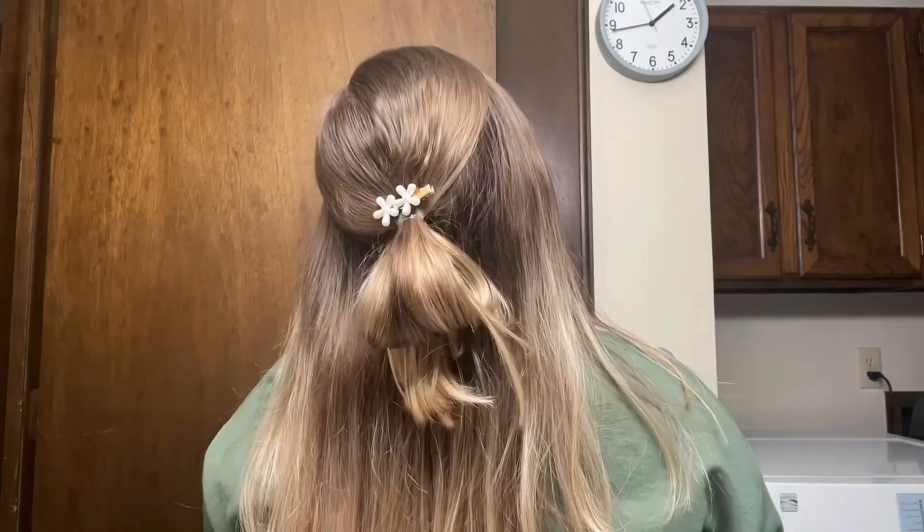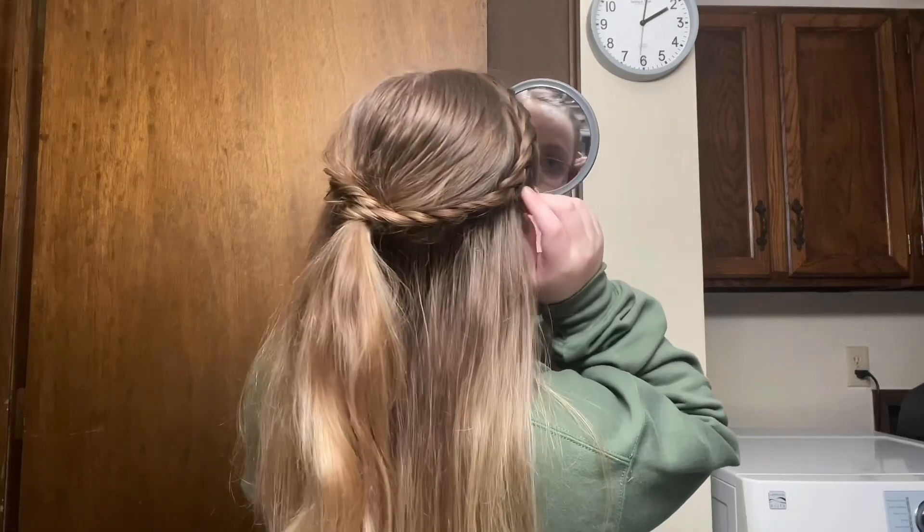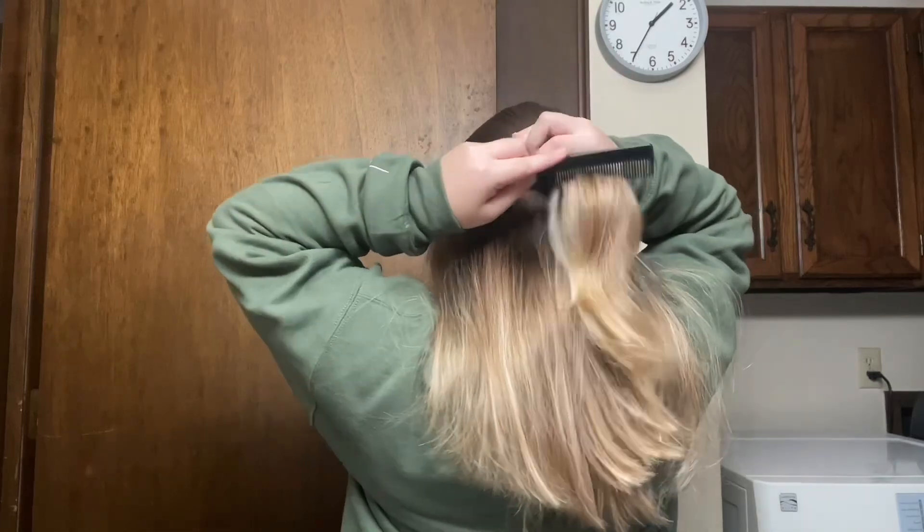Hello everyone, it's Kelly Jo. Welcome back to my channel. Today I'm going to be showing you guys five different hairstyles that you can do. A couple of these are somewhat simple but a few of them are a little bit more difficult. But this first one is going to be pretty easy.